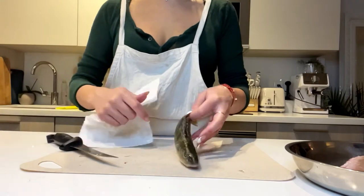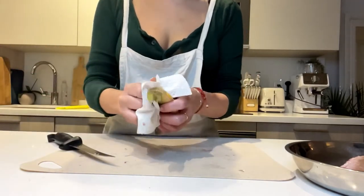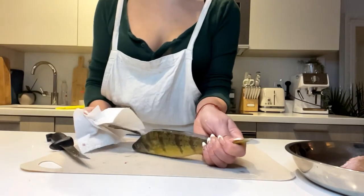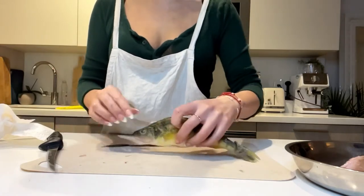I'm going to use a paper towel to help me grip the dorsal fin. And I'm going to take it from the bottom and just rip it right out towards the top. One shot. Easy peasy.